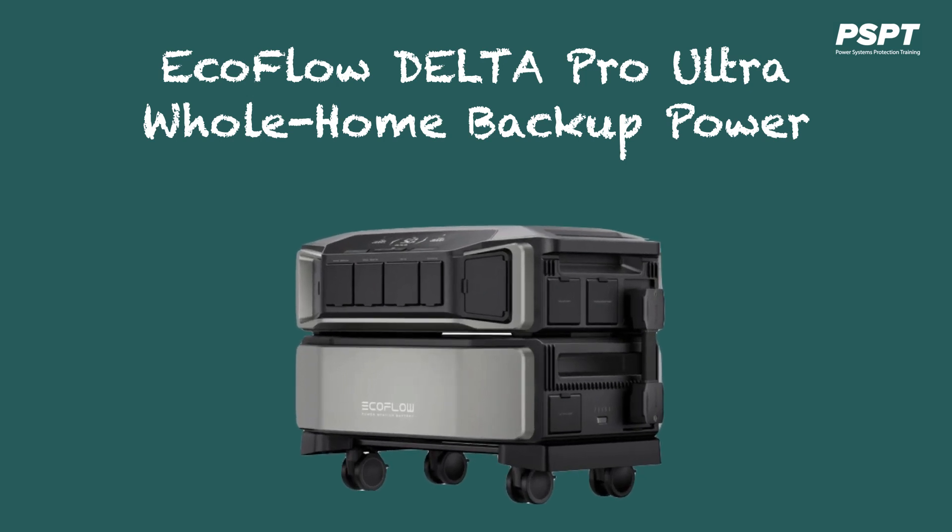In this video, I would like to talk exclusively about the EcoFlow Delta Pro Ultra, which is a whole home backup power system.